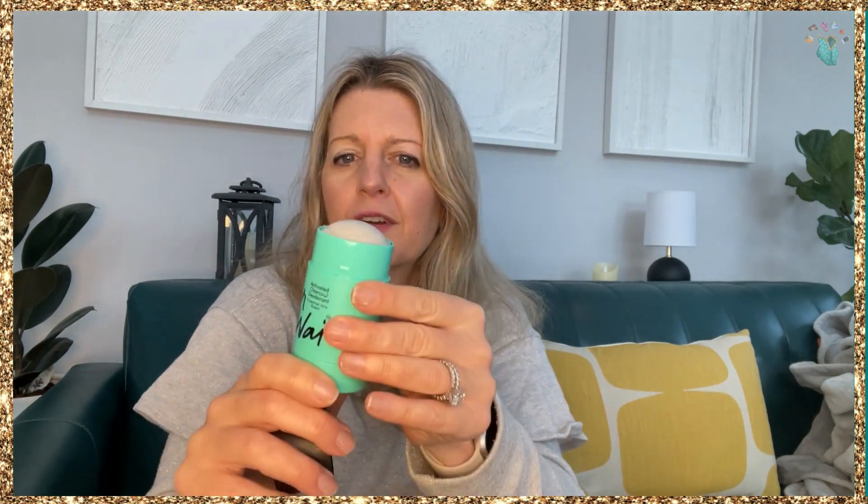Let me show you what this looks like. Upon opening it, you'll see there are little specks of charcoal in there. It's a traditional roll-on. The key ingredient is charcoal, which neutralizes odor and absorbs moisture without aluminum, parabens, or synthetic ingredients — it's just natural, cruelty-free, and vegan friendly.